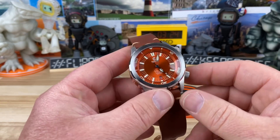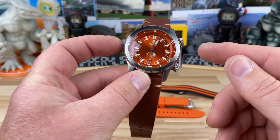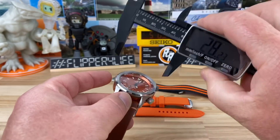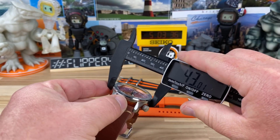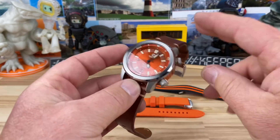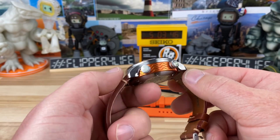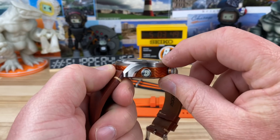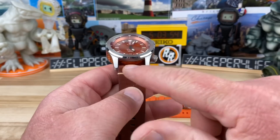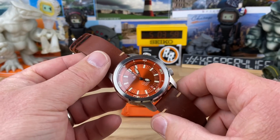Let's get into the case size. I measure 43.1 millimeters on the case. Lug to lug is 50.5 millimeters and thickness is a little on the thick side at about 15.5mm — that's capturing some of the double-domed sapphire crystal with AR coating on the underside. 22 millimeter lug width, so you have overall a great size watch.